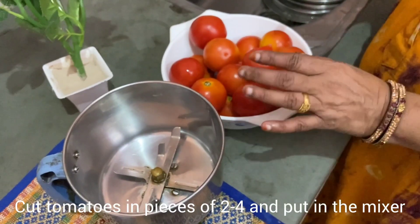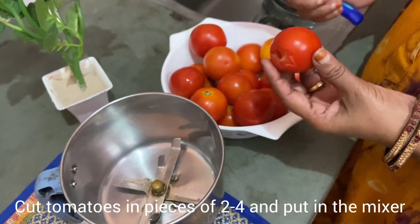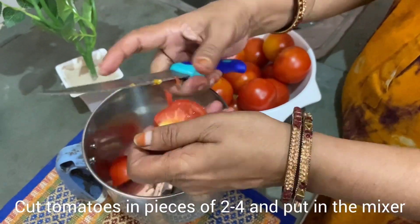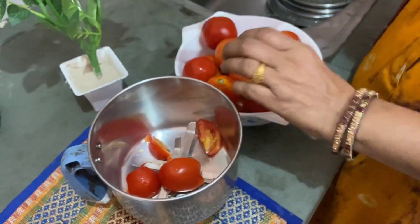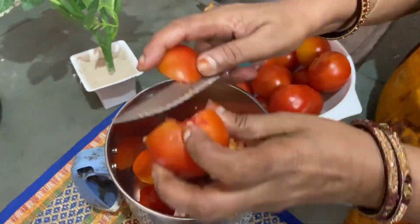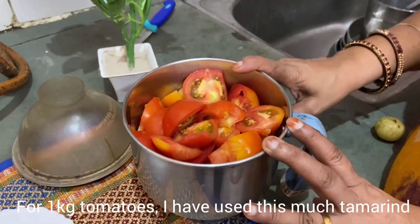Let's cut the Thakali. We will cut it — about 1 kg of Thakali.